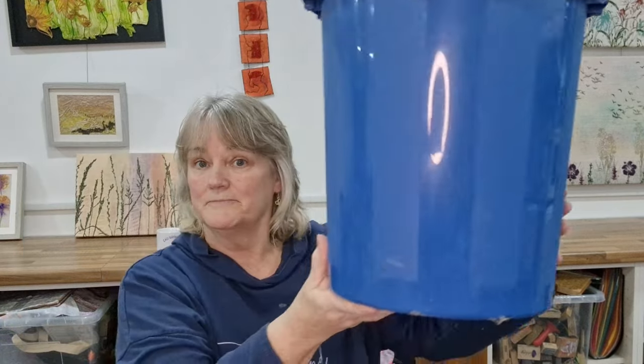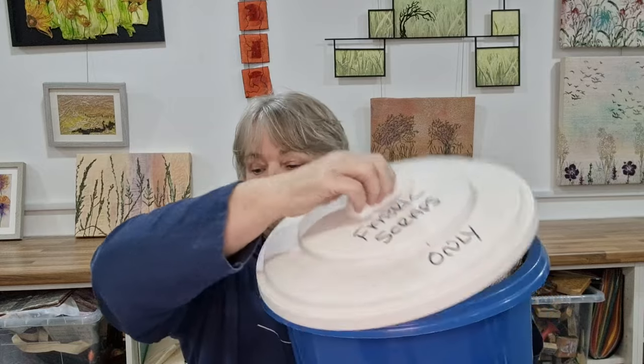It then occurred to me I have to start using these because it's just going to keep going. So now my scrap situation is down to just this one box — I'll show you the contents in a moment. I also have a paper scrap box and a big bag of lovely tweedy wool scraps as well, so we'll talk about those in just a moment.